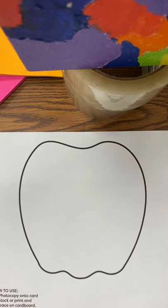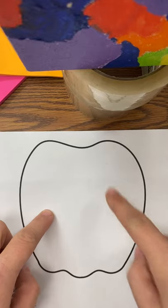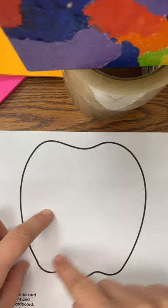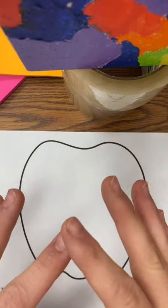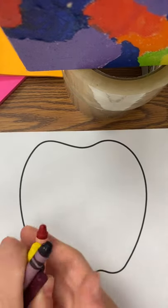Hey everyone! Today we are learning about form and we are going to make this flat image of an apple — the outline of an apple — become three-dimensional by the way that we color it.